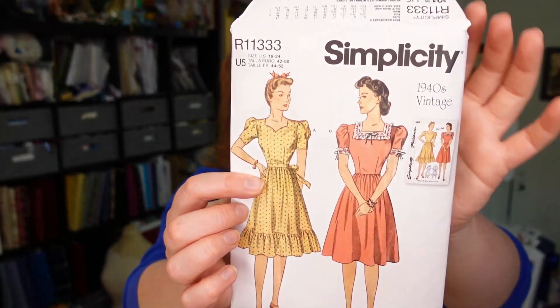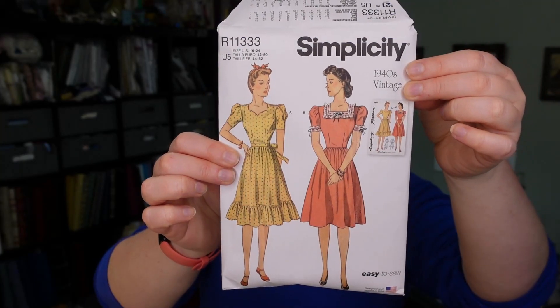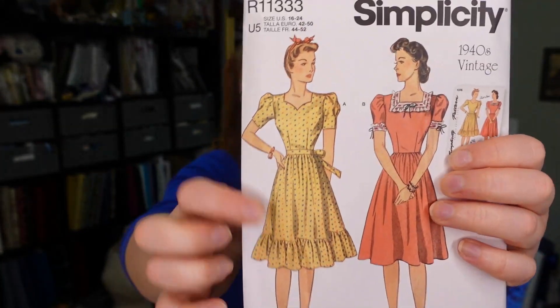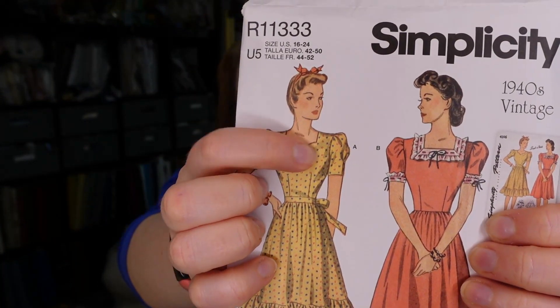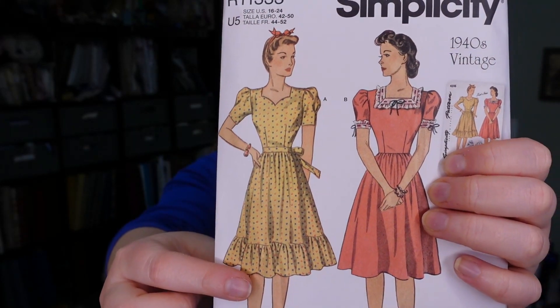Ever since I saw this new pattern get released, I've been excited. This is a Simplicity pattern — mine is numbered 11-333, but I think it has different numbering depending on whether you buy it off the table versus in the drawer. I bought mine off the table. So this is a 1940s pattern. It is just so cute with a gathered skirt with a ruffle, a sweetheart neckline, and a little puffed sleeve.